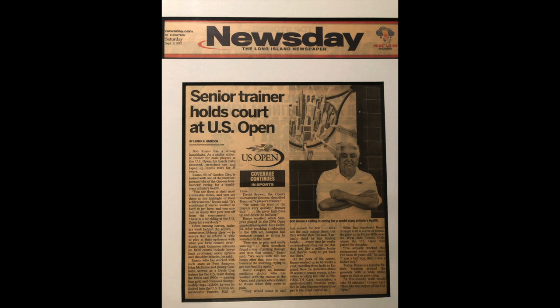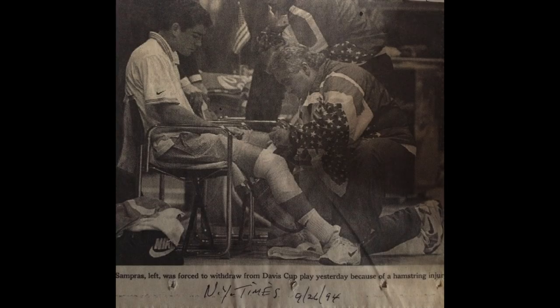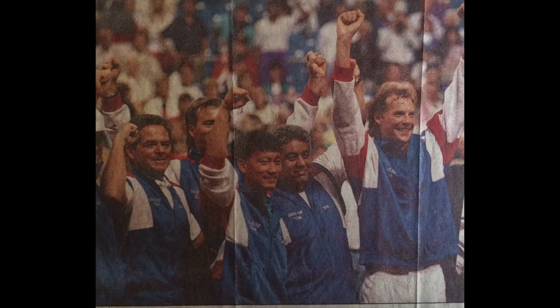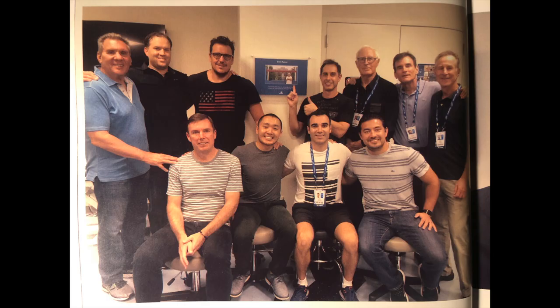Bob very kindly asked me to participate as a massage therapist at the U.S. Open. There's so much going on behind the scenes that people do not know about. These players are out there doing their thing, and there's so much going on to make sure they're in top form and top condition — it's hard to appreciate unless you're back there seeing what's taking place. We see them in the media, everybody thinks it's just these players doing it, but it's totally a team effort. It's just like putting on a Broadway play sometimes.